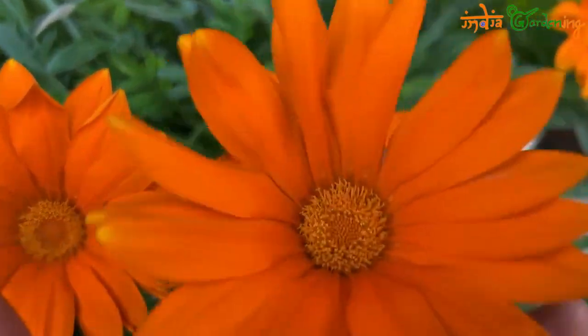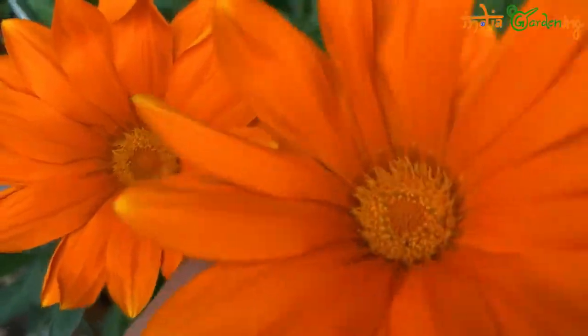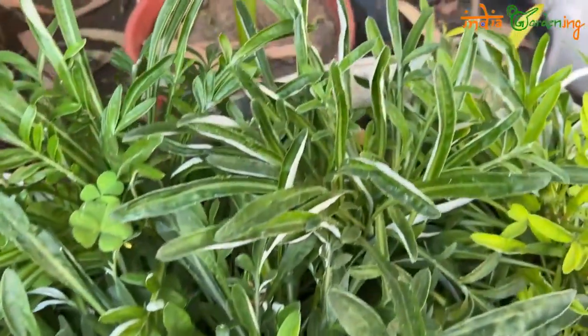When it comes to growth, full sun is what it really likes. Keep it out in the sun and you will get great flowers. You can see my plant here.